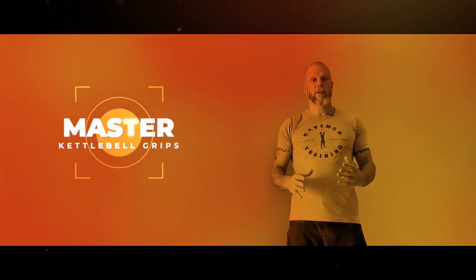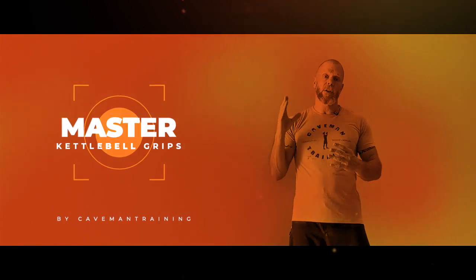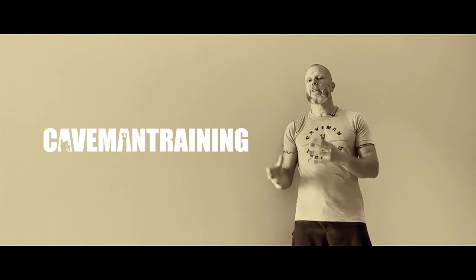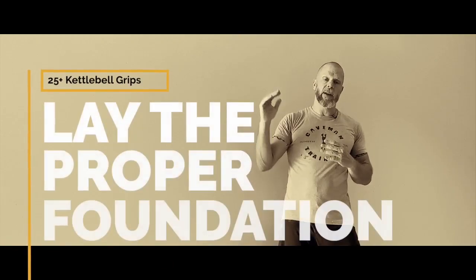Welcome to Master Kettlebell Grips by Caveman Training. Kettlebell grips are often overlooked. People think that they're very basic and unimportant, but this is not true. Kettlebell grips are actually the foundation of everything that you do in kettlebell training. Everything flows on from there.